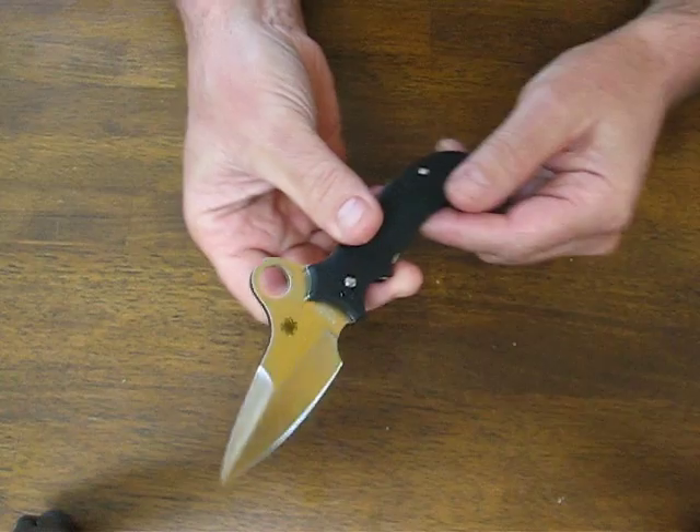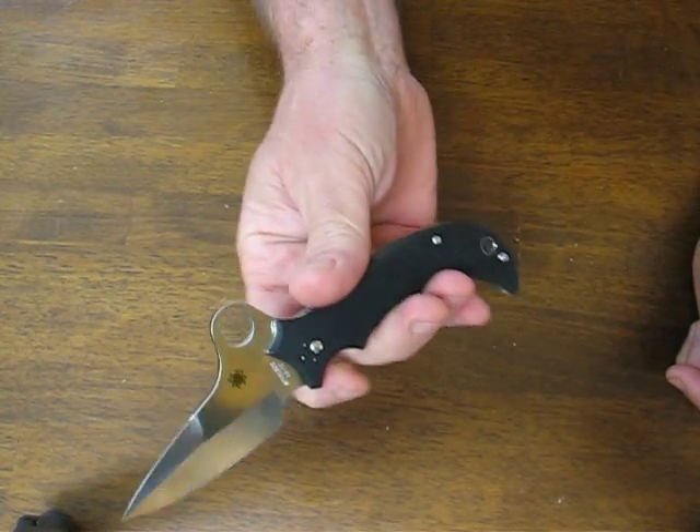There's a swedge ground tip on this spear point blade. The blade is made of VG10 stainless steel.